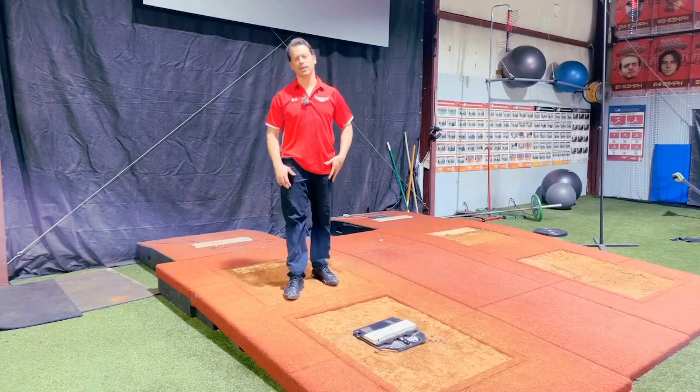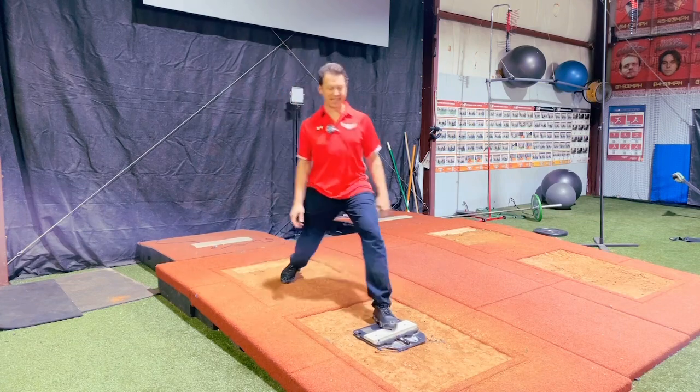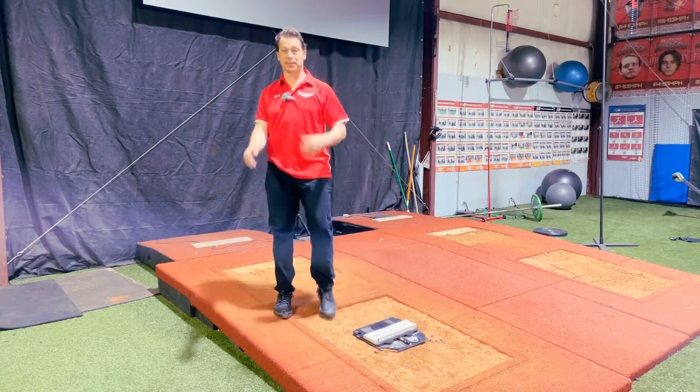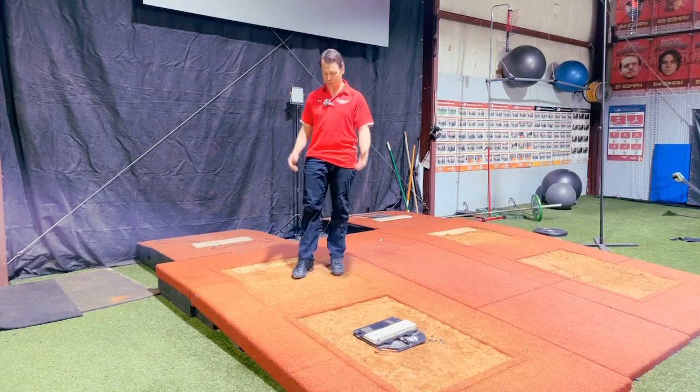Brent Porcy with TopVelocity.net. We're going to go over the front leg. I've covered a lot, but most people coach it incorrectly. They're trying to teach you to get that extension before pitch release, which tons of studies link to velocity. The problem is they don't understand what allows you to do that.